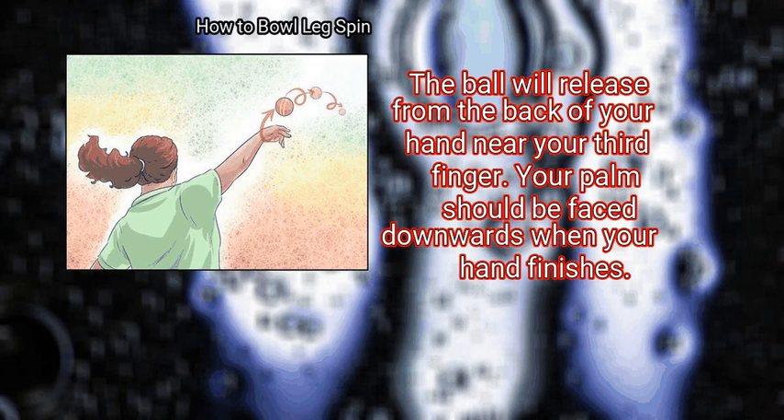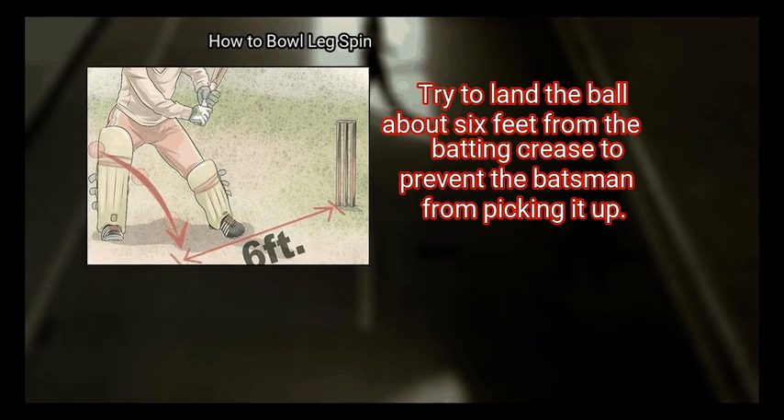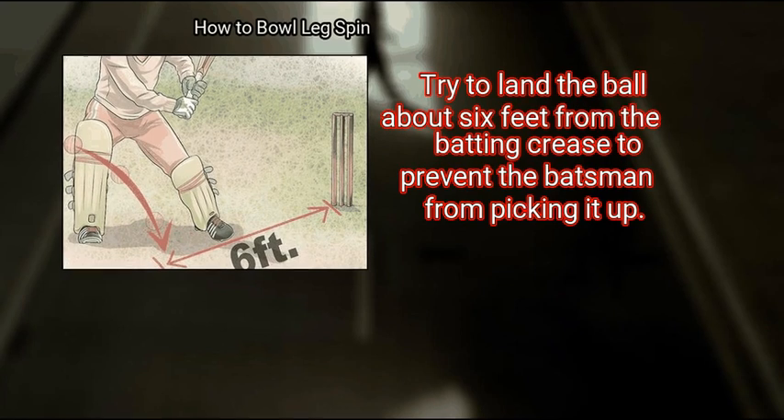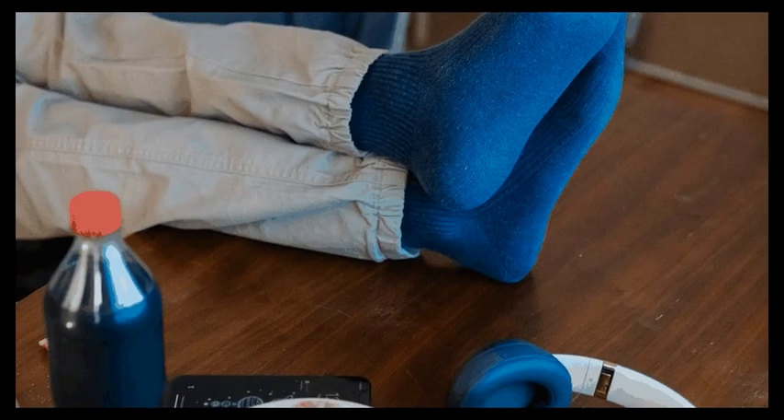Your palm should be faced downwards when your hand finishes. Finally, remember that line and length is important — try to land the ball about six feet from the bat to prevent the batsman from picking it up.